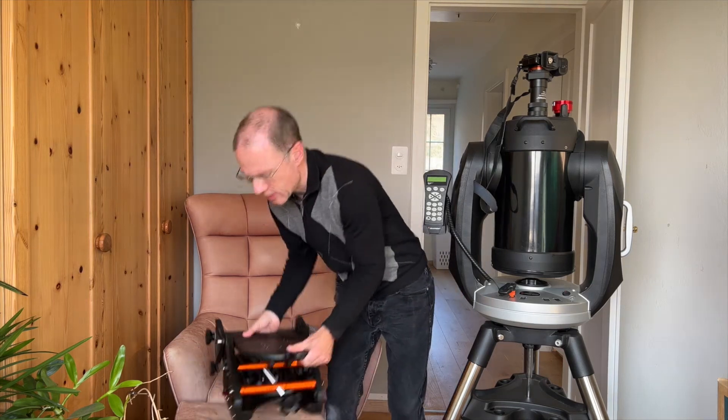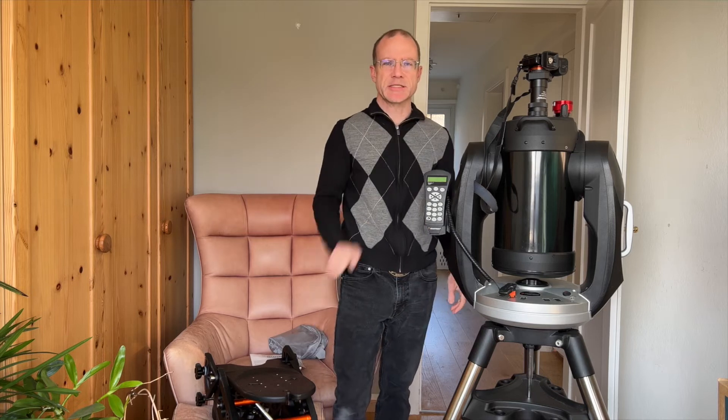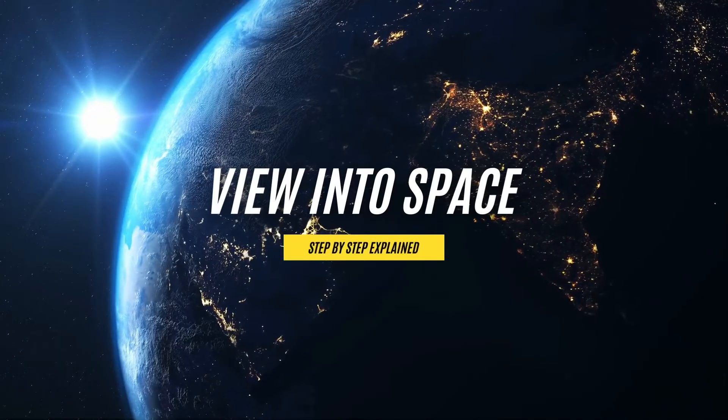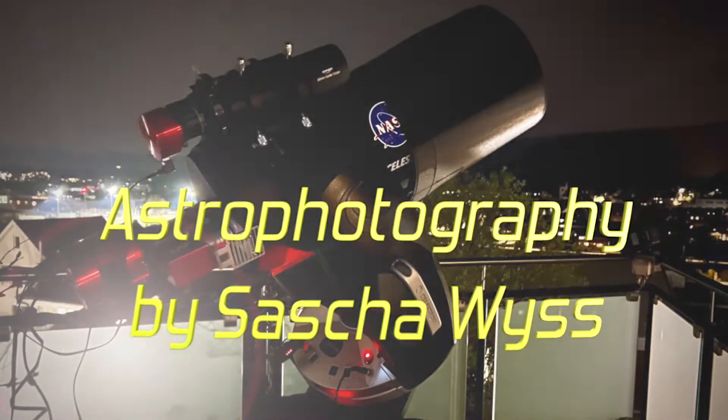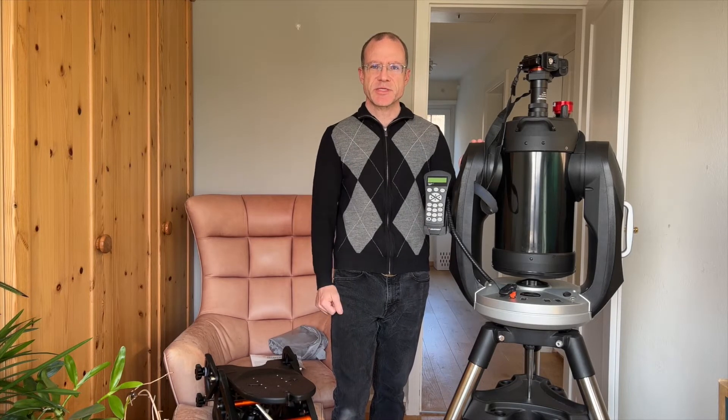If you ever wanted to know how to install this monster on this telescope, I will at least try to show you now. Hello, this is View into Space. I'm Sascha from Switzerland.